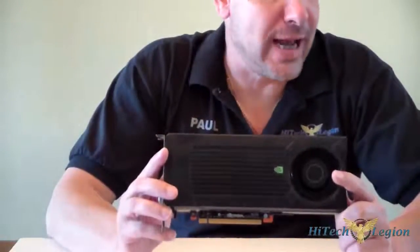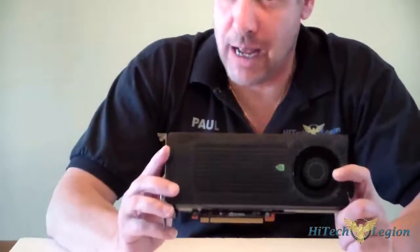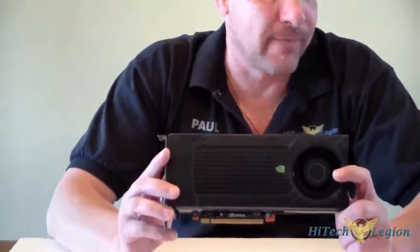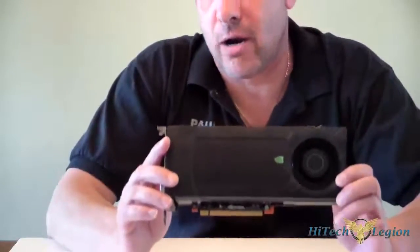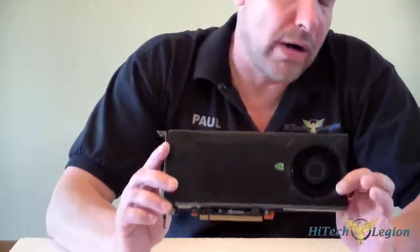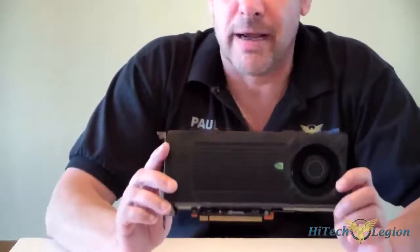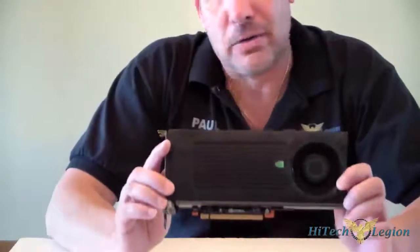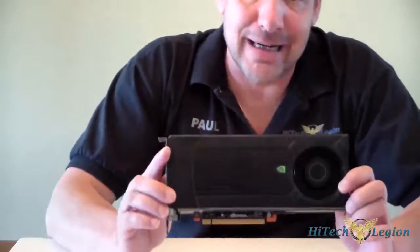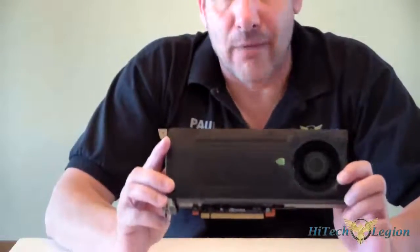CUDA cores: 768. The base clock is 980 MHz. The boost clock will boost up to 1033 MHz — I've actually seen it go a little bit higher than that in my testing. It's got two gigabytes of GDDR5 memory on it. This is important because we have some new and upcoming games, or even some games out now, that require a bigger frame buffer. If you're using a one gigabyte card, you might not be able to use high settings at 1920x1080 resolutions with any AA.